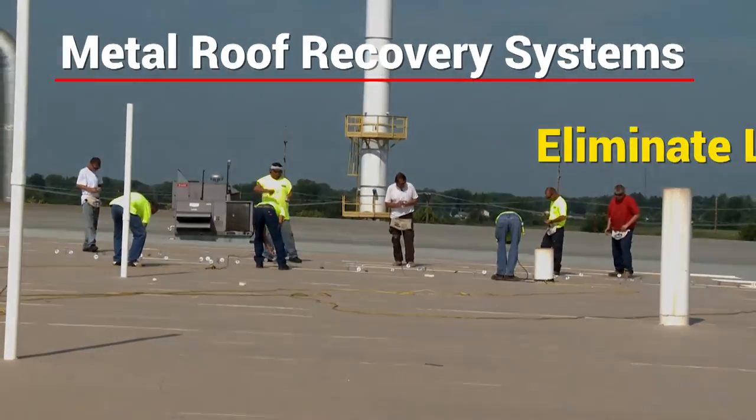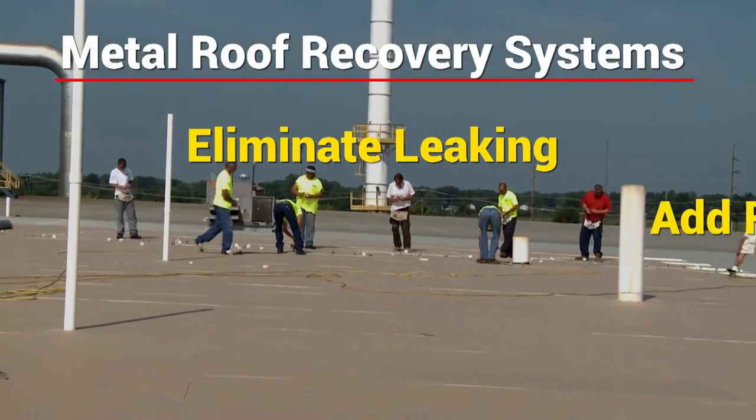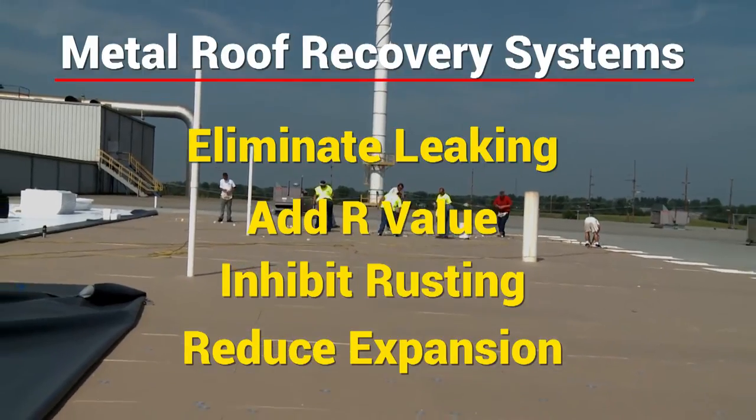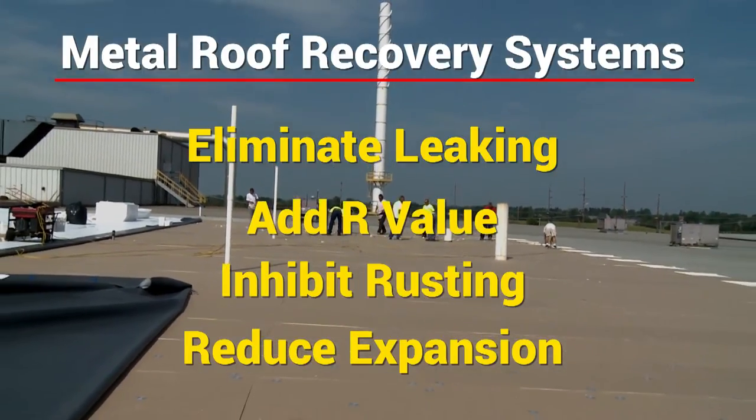A metal roof recovery system can eliminate leaking, add R-value, inhibit rusting, and reduce expansion and contraction — all with the manufacturer's warranty up to 20 years.